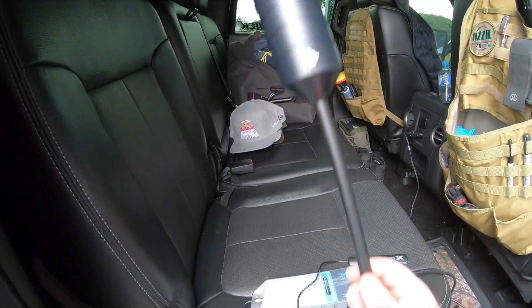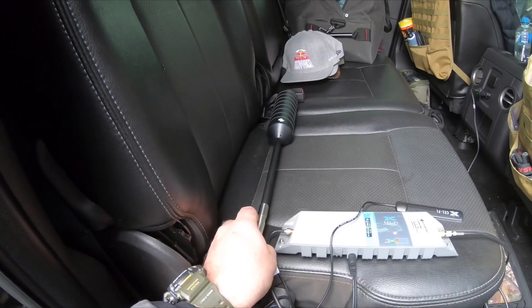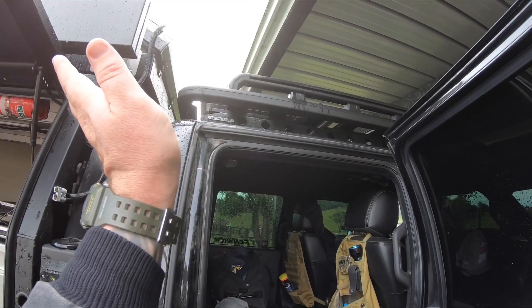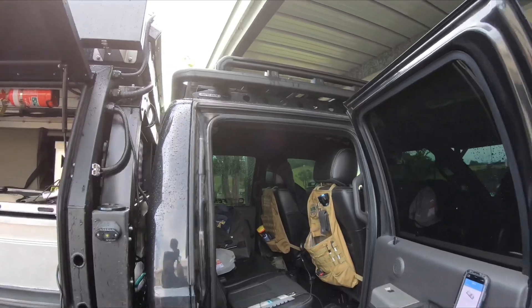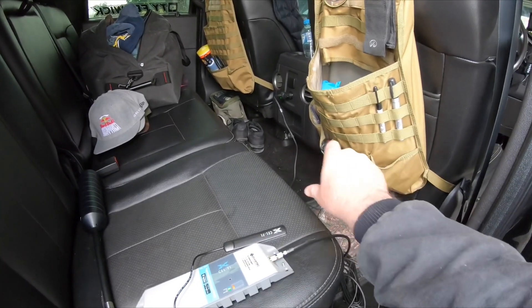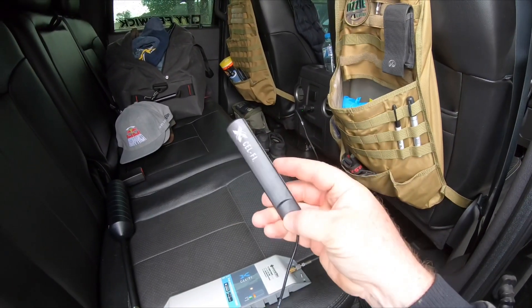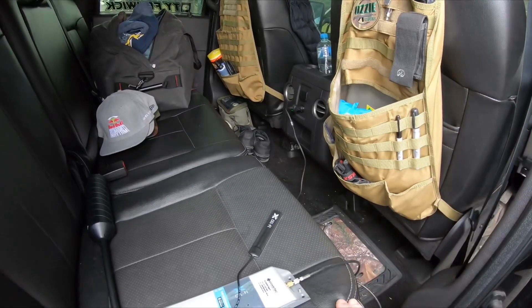The WeBoost aerial — I'll put a link in the description if you want to get one of these canisters. It comes with two extensions and different brackets to mount it. I'm thinking of mounting it up on the roof rack somewhere and being able to tilt it back when not using it. I'm going to mount the main unit down on the floor — put some velcro on the back, stick it to the floor, run the power into the outlet, and then run the internal antenna maybe on the back side of the center console to put the signal out in the cab.